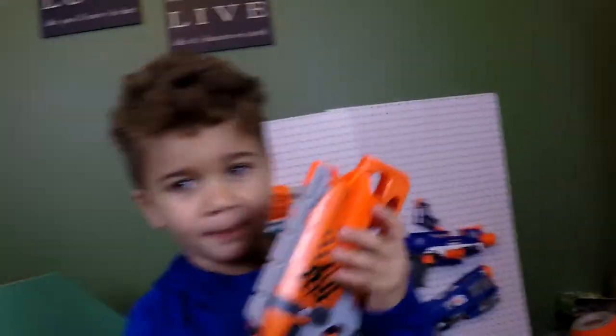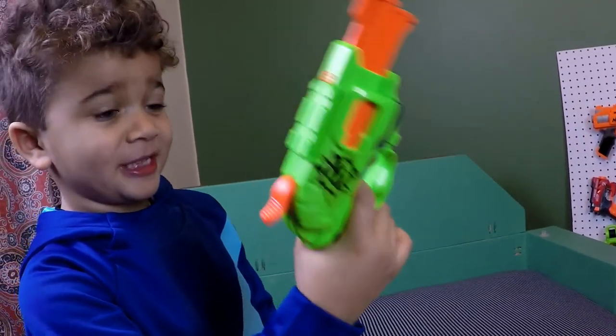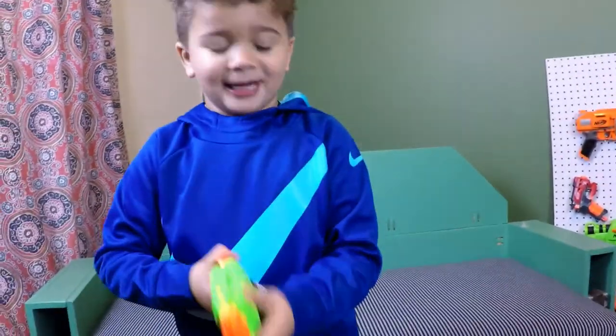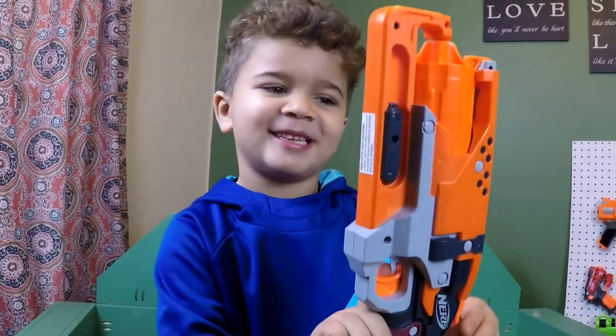And that is the review of the Nerf Zombie Strike Hammer Shot. It's kind of like the Nerf Zombie Strike Double Strike, just with three extra darts. So that is the review of the Nerf Zombie Strike Hammer Shot. Peace.